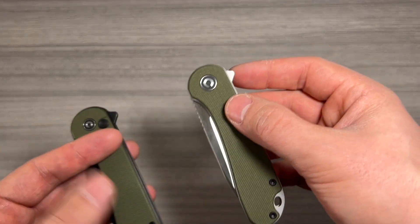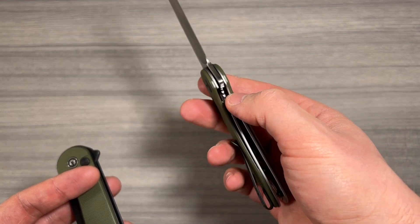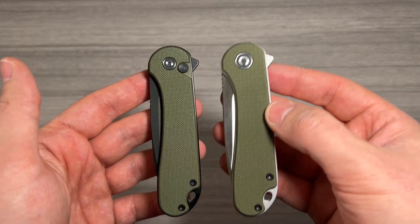Now, if that's not something that concerns you and you're perfectly okay having a regular frame lock knife, this is still a very quality, smooth opening knife. It's a very easy-to-close frame lock. So regardless of which one you choose, you're getting a nice knife.